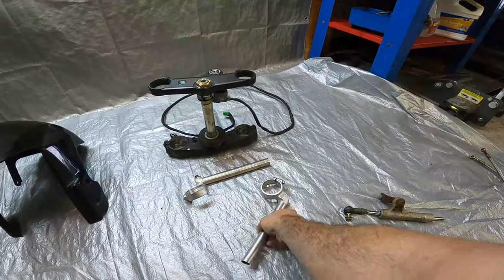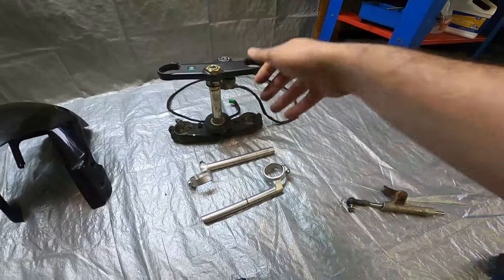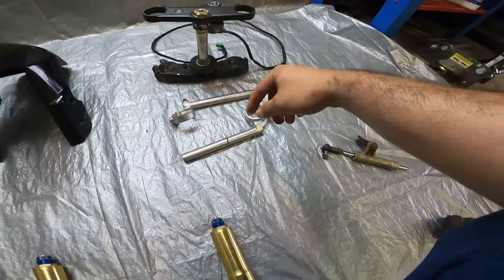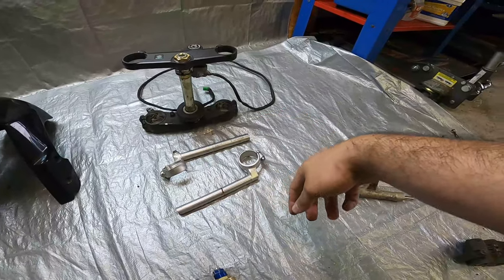Up next we have the clip-ons. You will not be able to reuse your SV clip-ons. You will need to source a set of GSX-R clip-ons due to the larger fork diameter — these will accommodate for that.